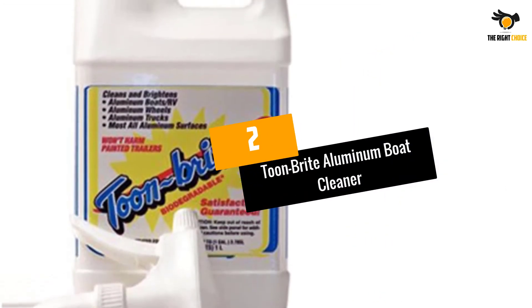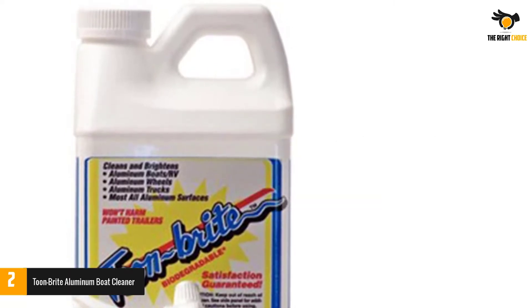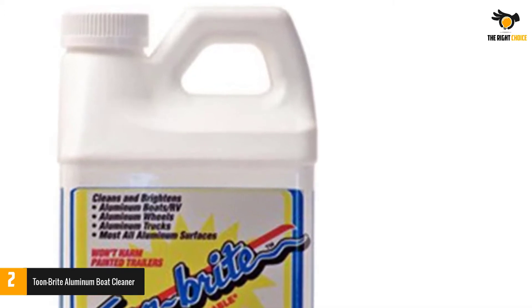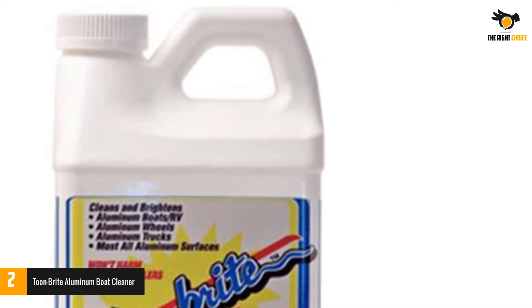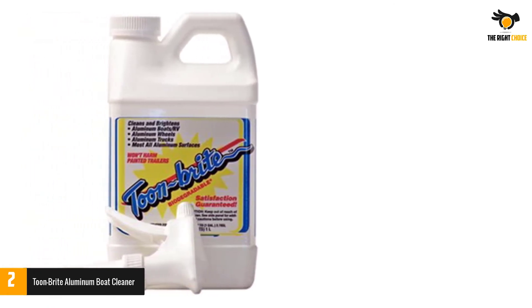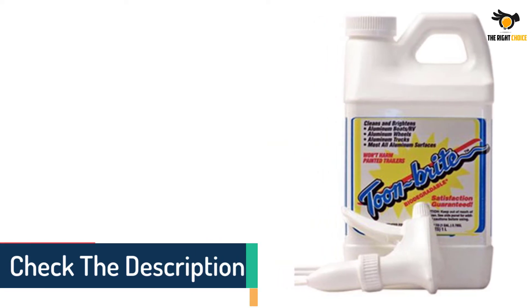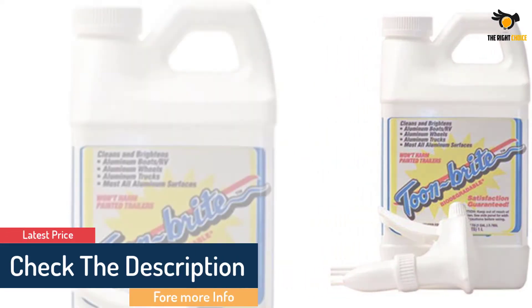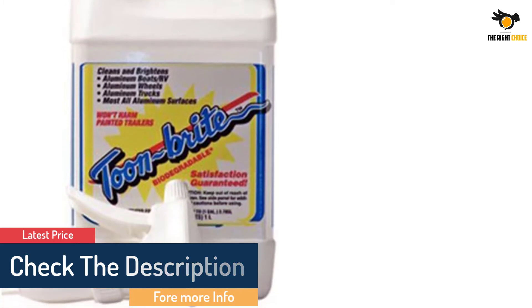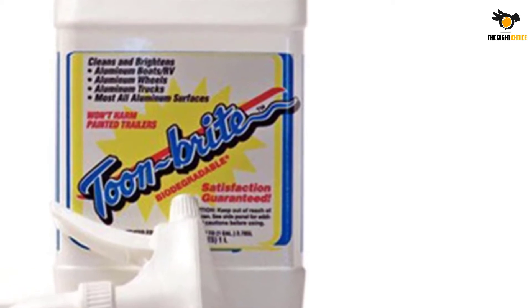At number 2: Tune Bright Aluminum Boat Cleaner. I have used several aluminum pontoon cleaners before, but nothing compares to this effective cleaner. What I like about it is the strong solution, which can be diluted — I apply a 1-to-3 solution for maintenance, though a 1-to-5 mixture still works for a weaker mix. It's great at removing algae, dirt, scum, oxidation, grime, water stains, and lime deposits. It's also usable on other items made of aluminum.